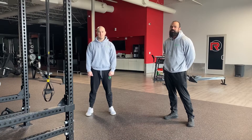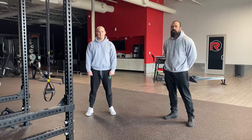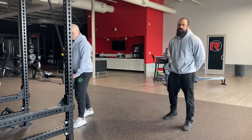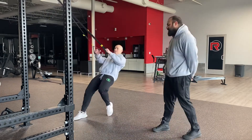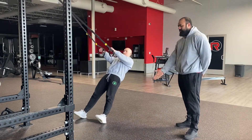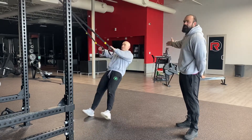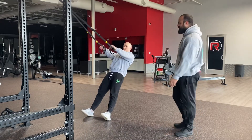Coach Paul and Ryan here from Brazilian Training Lab, and today we're going to go over the TRX row with overhead reach. The more underneath the TRX he is, the harder; the more upright he comes, the easier — so you can grade this to the proper difficulty.